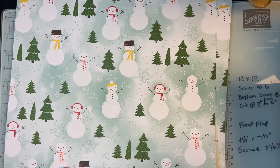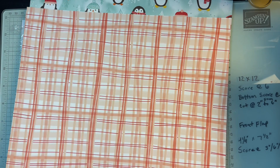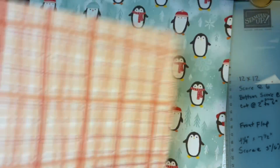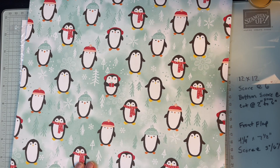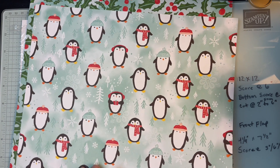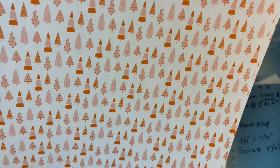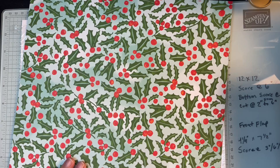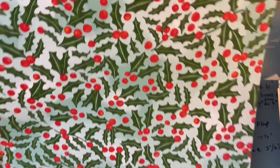There are some little snowmen, and then some plaid — you can actually create that type of plaid look using blends or markers, which is a fun technique. There are also cute little penguins — perfect for cutting out for a simple greeting card — and then some lovely little Christmas trees and berries that look like they're in the Pumpkin Pie color.